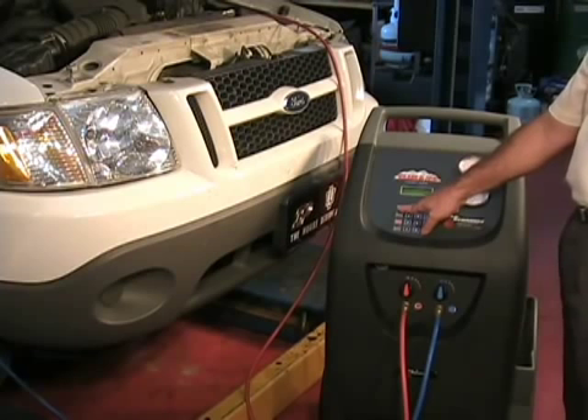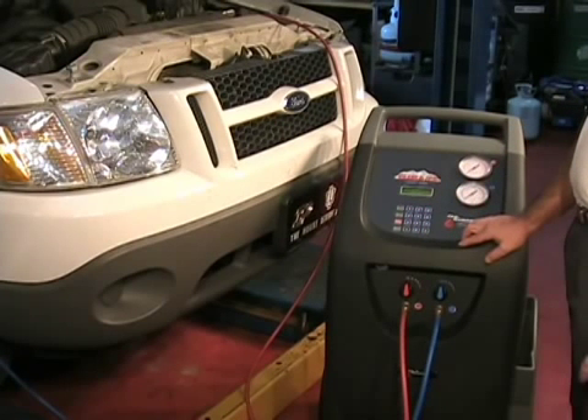If heater is flashing on the display, the unit has turned on the heat blanket to assist in pushing the refrigerant to the vehicle.